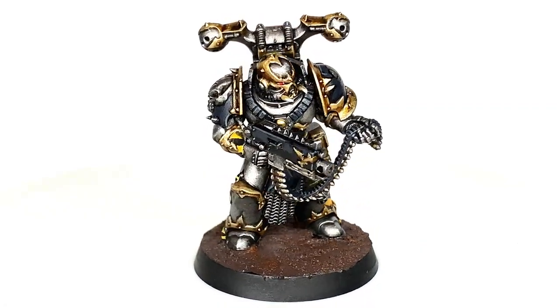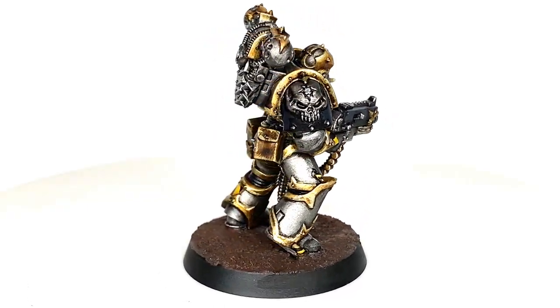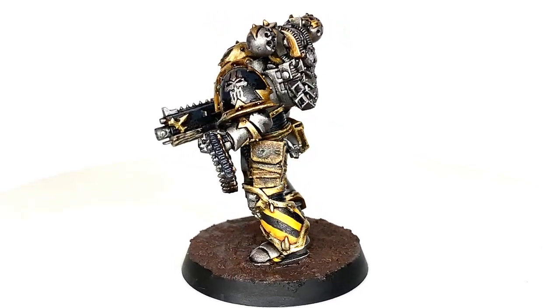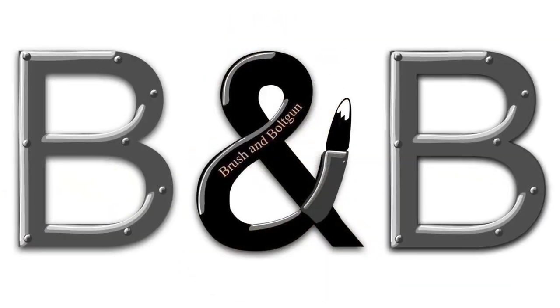So this is the finished Iron Warrior from the full video. You can see on that left pauldron that it has the Iron Warriors Chapter Badge — that sort of armoured metallic skull on the shoulder. It's a bit tricky to do some of the small details; it's got a lot of really thin lines, but that's what we're working on today.